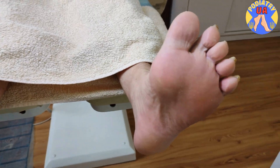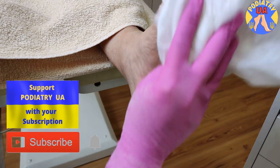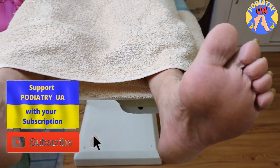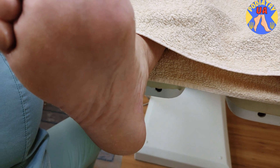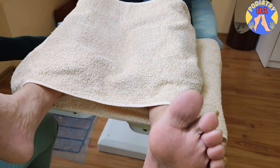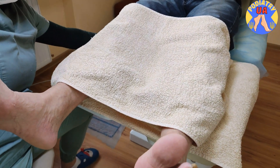The client is 81 years old. For this age, the skin is in perfect condition, as you can see — no cracks. The dead skin was removed, so we're going on to the next step: the fungal toenails treatment.